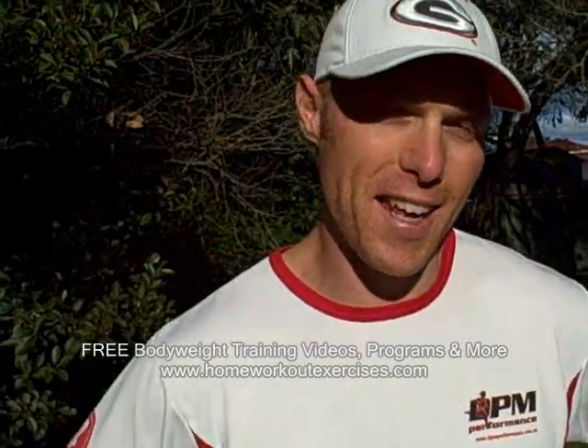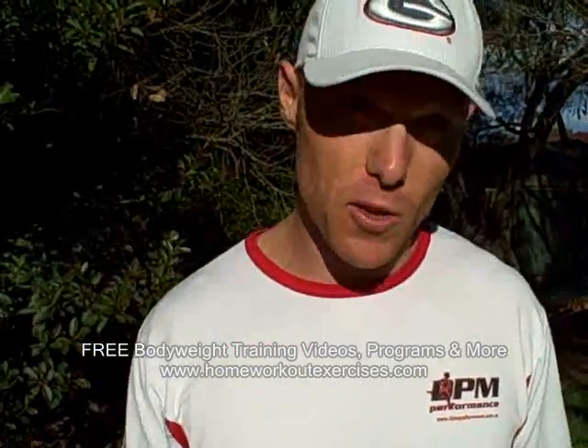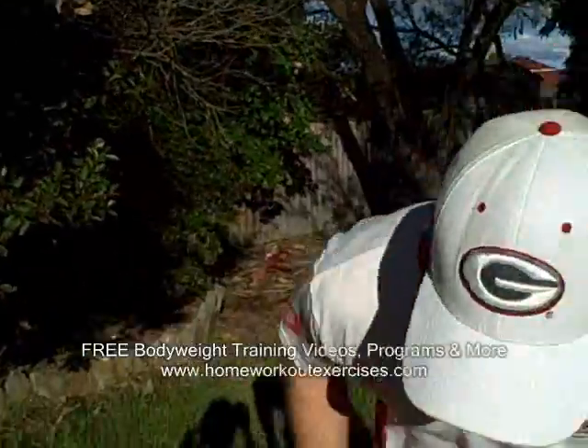G'day, Daniel Monday from homeworkheadexercisers.com. The exercise demonstration today is the Ellison Side Plank, or a Twisting Side Plank — call it what you like. But it's a normal side plank cranked up 100%, making it that extra bit more challenging just for you.